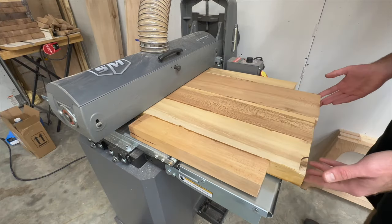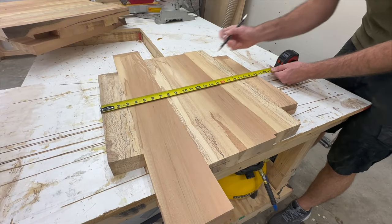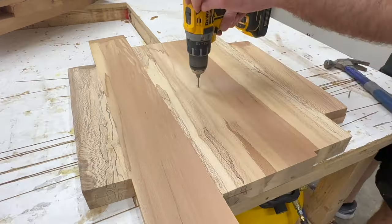Ever since I broke down and got a drum sander I think I've achieved the pinnacle of laziness — not even wiping the glue off, but rather just running it through the drum sander to get rid of it completely.